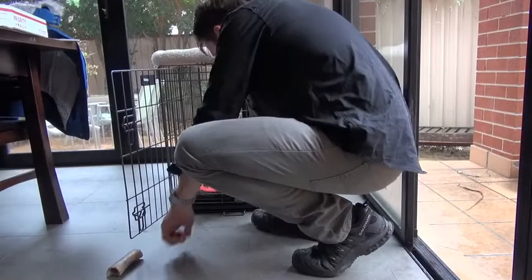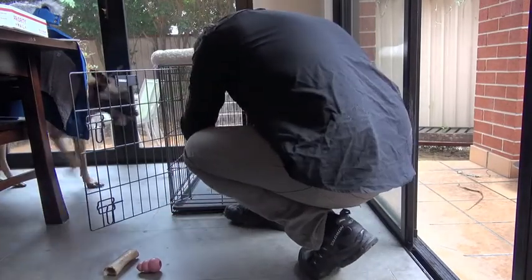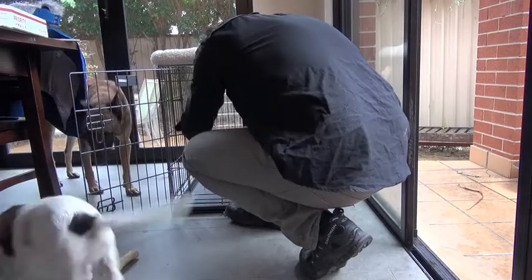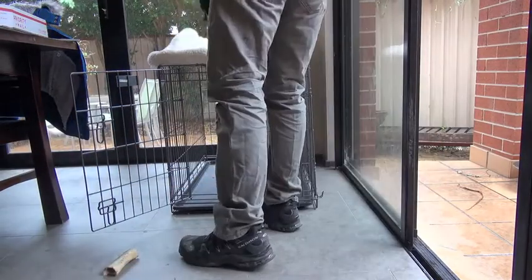And finally, in your home, you will need a crate. We were able to save some money by buying the size crate that our puppy would grow into, but it had a removable divider so that we could make it nice and small for her while she was still tiny herself.